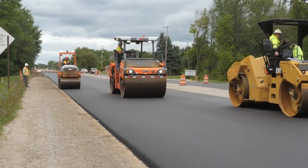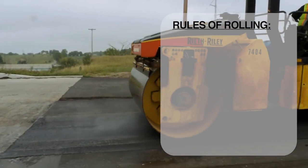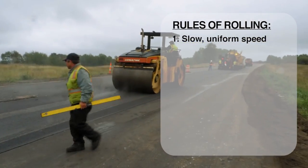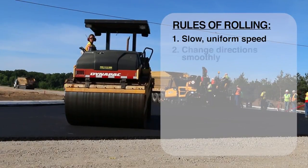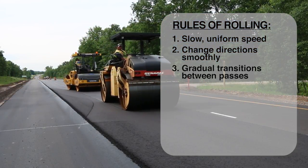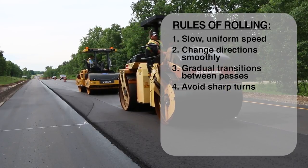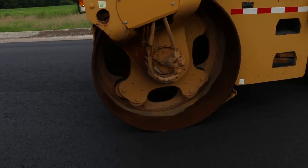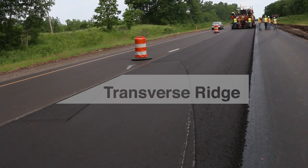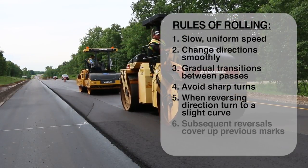Now for some rules of rolling and tips on what to look for when you inspect compaction operations. First, rollers must move at a slow, uniform speed to avoid displacing the mix. The roller should change direction smoothly without backlash. The operator should always make the transition from one pass to the next gradually over a long section, and avoid sharp turns that will cut the mat. At the end of a pass when reversing direction, turn the roller into a slight curve prior to stopping to avoid leaving a transverse ridge across the mat. Subsequent reversals should cover the earlier ones, trying to leave no marks at all.